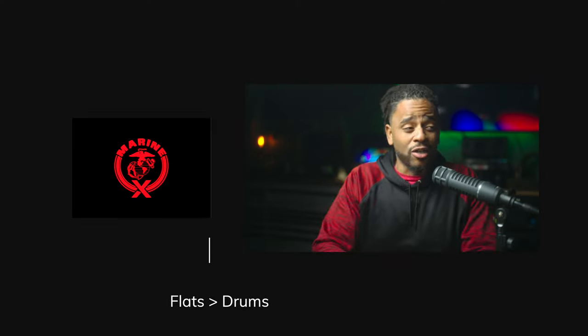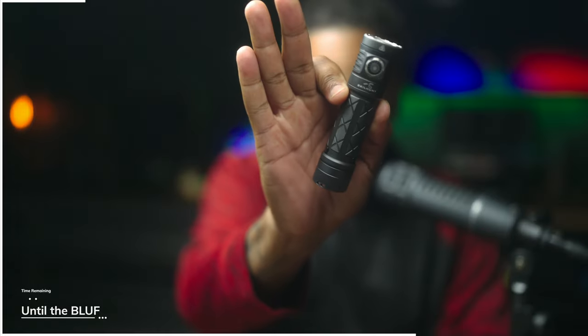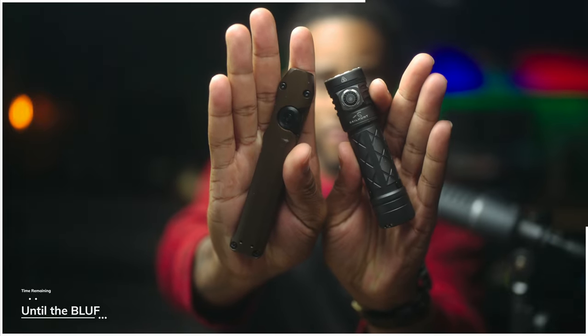Hey, what's going on YouTube, Marinex back at it again. The great debate: are you going to have flats? Are you gonna have drums? Battery technology has come so far that there is legit now a debate — are you going to have yourself a traditional drum style or cylinder style flashlight, or are you coming in with some of that sauce and going with the flats?